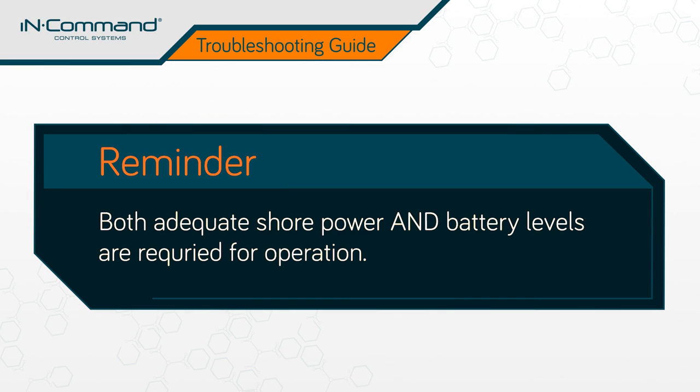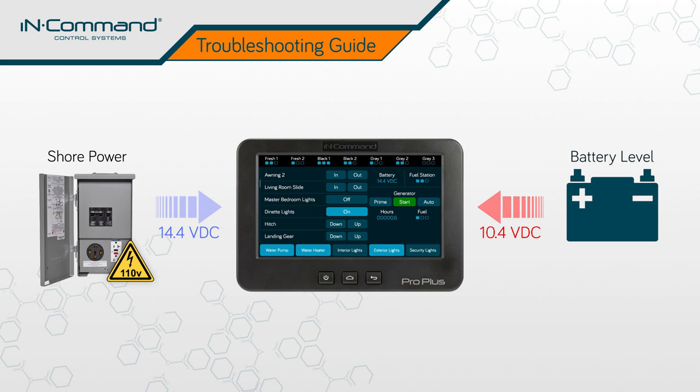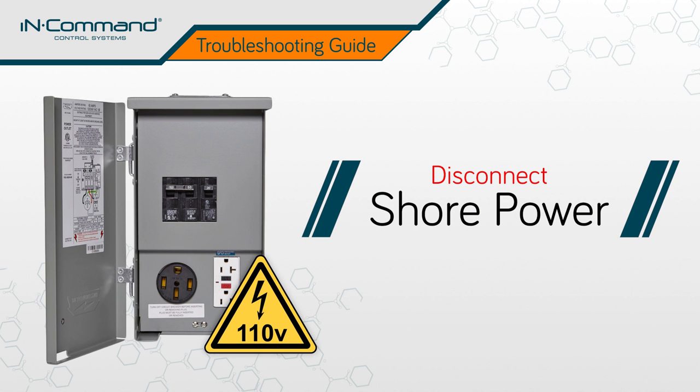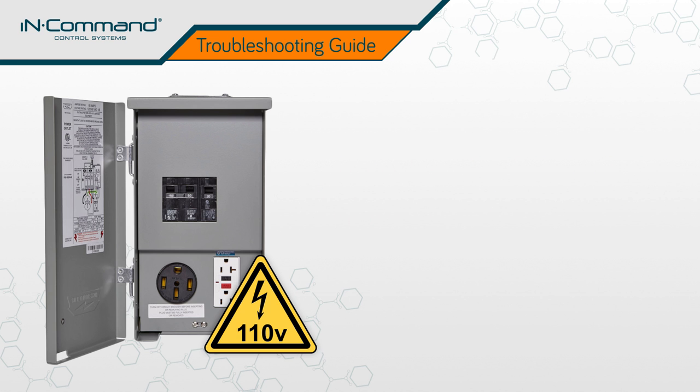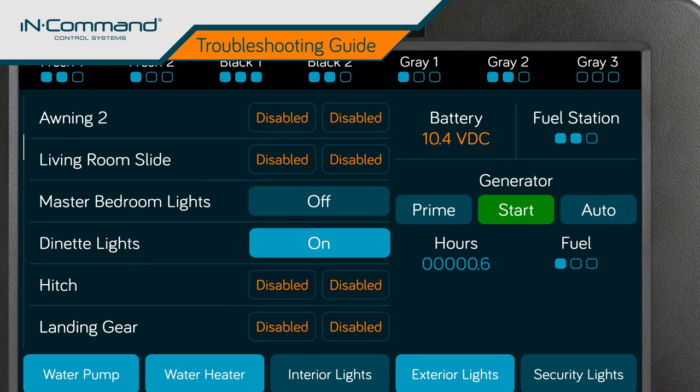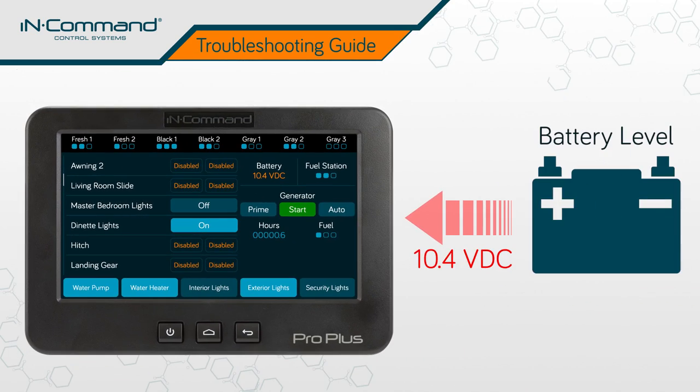Remember, both adequate shore power and battery levels are required for operation of mechanical components. To get an accurate reading of the battery level from the display commander, make sure that the shore power has been disconnected from the system. Do this by shutting off the shore power breaker within the breaker box of your RV. With shore power disconnected, the voltage reading on the display commander will accurately reflect the power level of your battery.